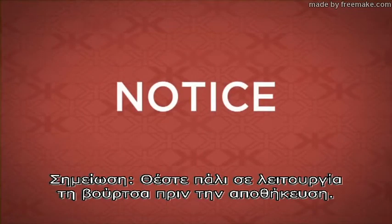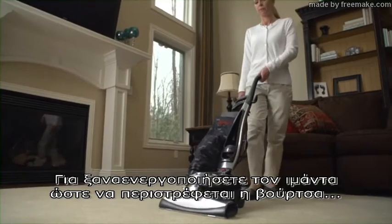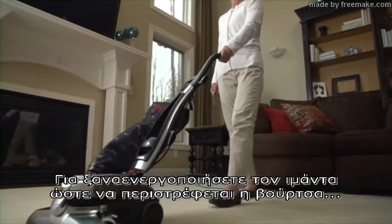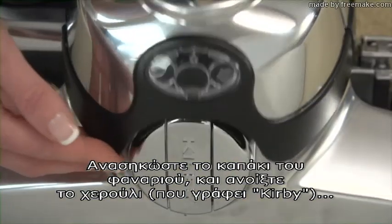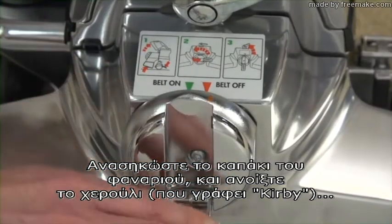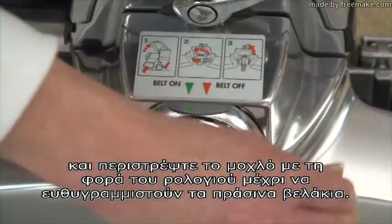Reengage the brush roll prior to storage. Leaving the belt stretched on the hook for extended periods may damage the belt. To reengage the belt so the brush roll spins, turn the unit off and unplug it. Raise the headlight hood, flip out the handle, and turn the lifter clockwise until the green arrows line up.